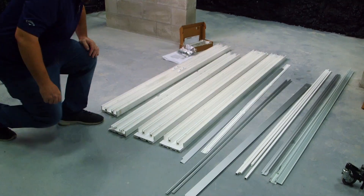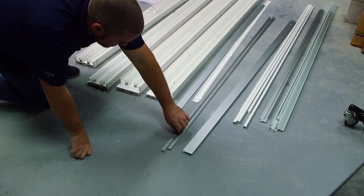Hi, my name is Patrick Jameson and in this video we're going to assemble the main frame and prep it for installation. Now we're going to insert the track inserts into the frame.